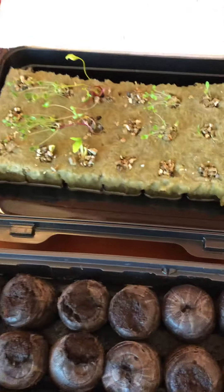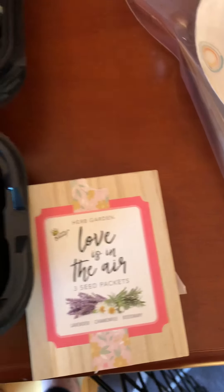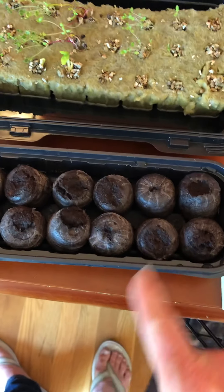My sister sent me some herbs, so I'm gonna be planting some lavender, chamomile, and rosemary in my pods today.